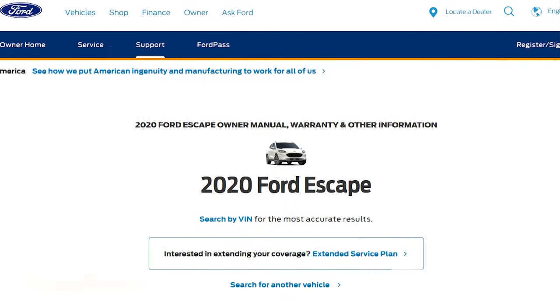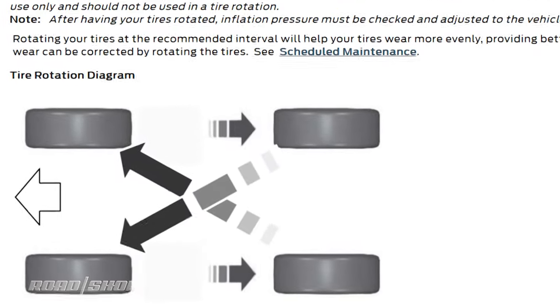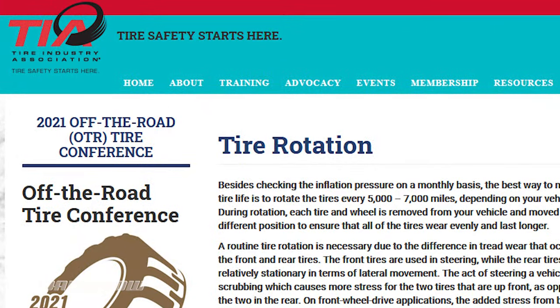So if you rotate your tires around, they all take an even share of those various burdens. And as a result, they'll last typically several thousand miles longer. But you don't just move them around willy-nilly. The best thing to do is consult your owner's manual — it should say where the manufacturer thinks you should rotate tires each time. Absent that, the Tire Industry Association, the trade group for tire makers and a really good training source, has these general recommendations.